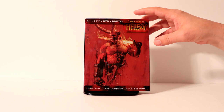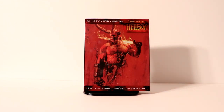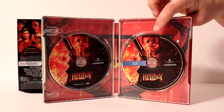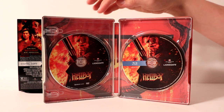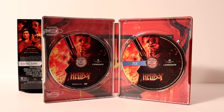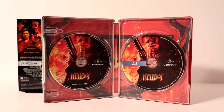That way you can display it however you like. Let me go ahead and open the steelbook and we'll take a closer look at the inside. Here it is opened up. On the right side we have the Blu-ray with this artwork, and on the left side we have the DVD with the same exact artwork. At least we do have artwork on it, though it would have been nice to have some variety.